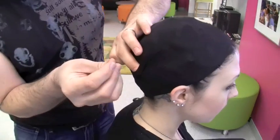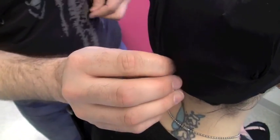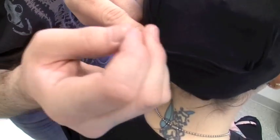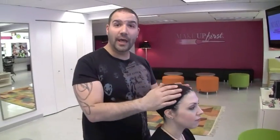Otherwise, pin the other side down. And this is the proper way to prep the head. This is the exact perfect way to do a full head of pin curls with a wig cap, and now the head is prepped and ready to wear a wig. This is Dave Bova. I'm here with Jamie at Makeup First, and I hope you enjoyed our tutorial.